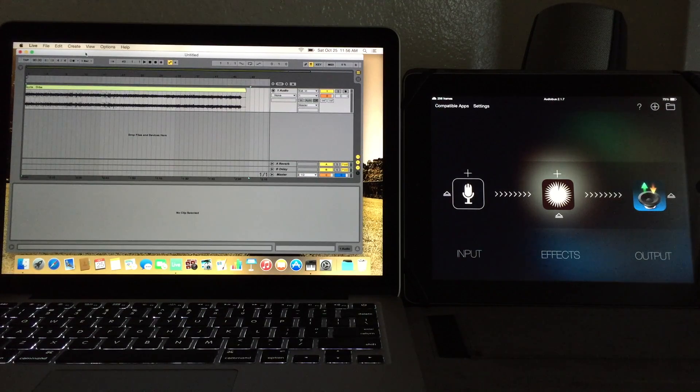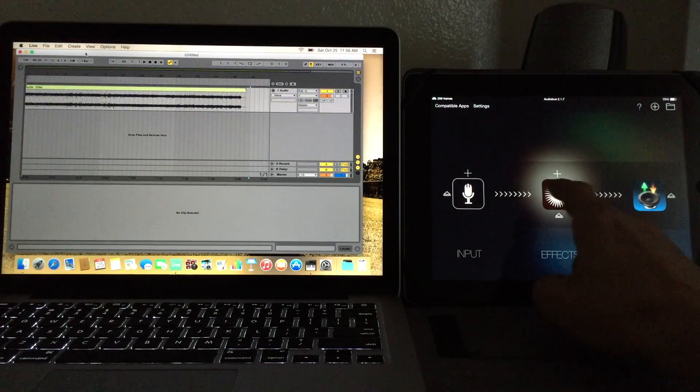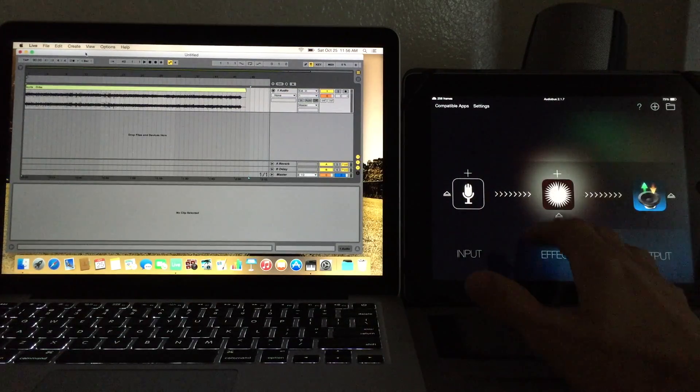Previously this was available with the Apollo MIDI over Bluetooth app, but it was such a good idea that Apple took it away from Secret Base Design and added it right into the OS — which is a testament to how forward-thinking and awesome Secret Base Design is. But it's a bit of a bummer that his app got taken away from him.